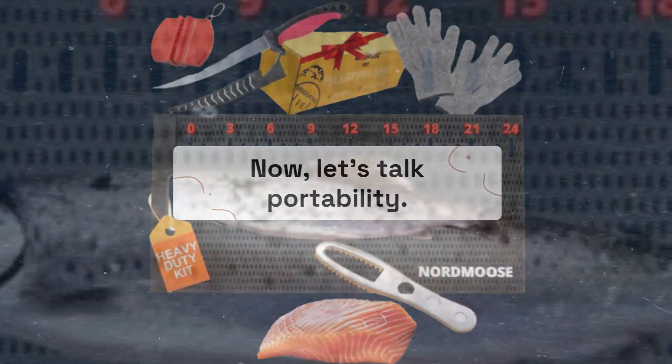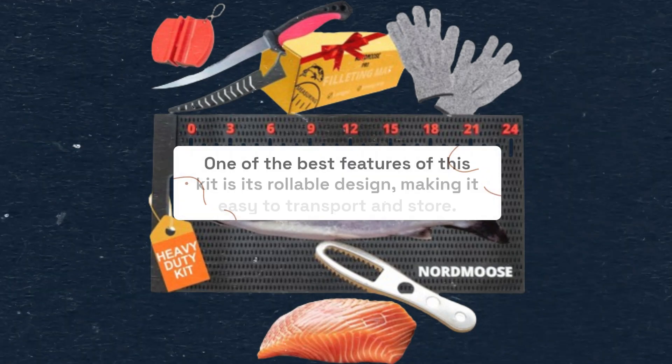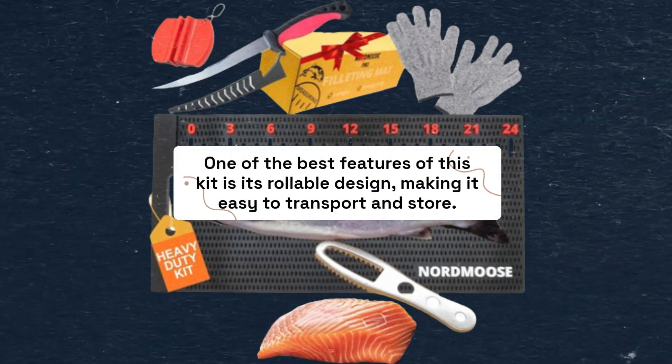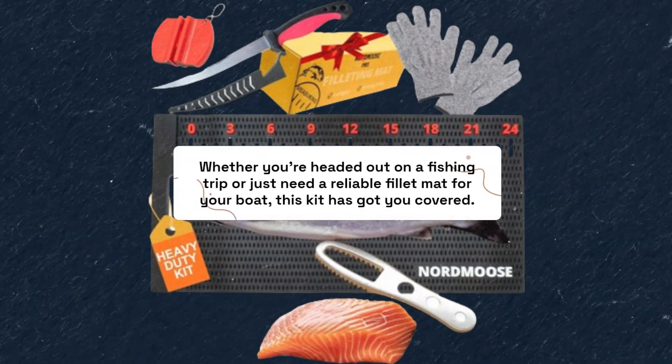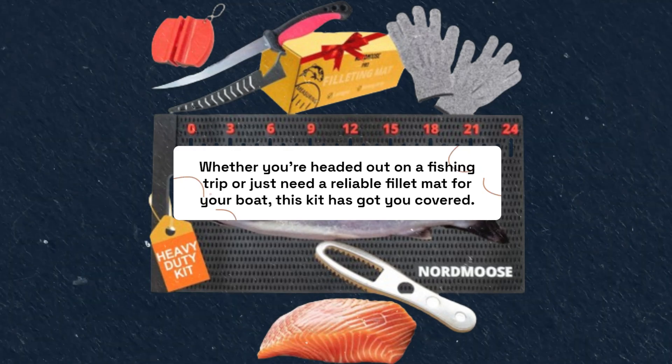Now, let's talk portability. One of the best features of this kit is its rollable design, making it easy to transport and store. Whether you're headed out on a fishing trip or just need a reliable fillet mat for your boat, this kit has got you covered.